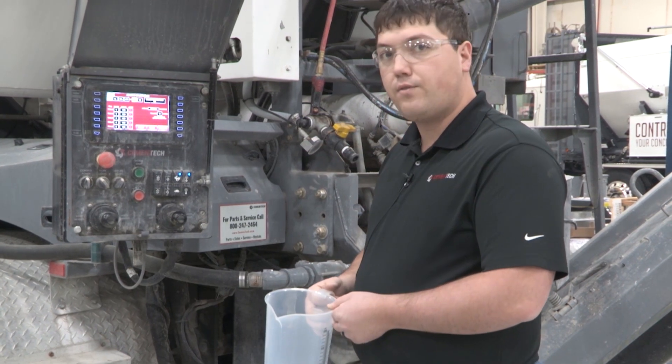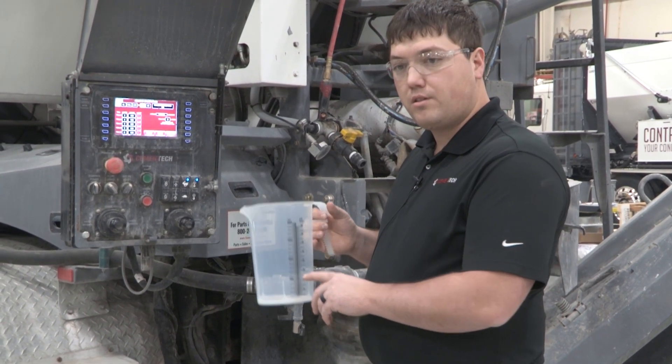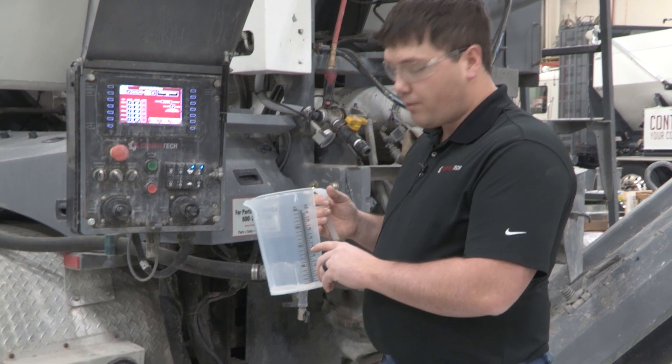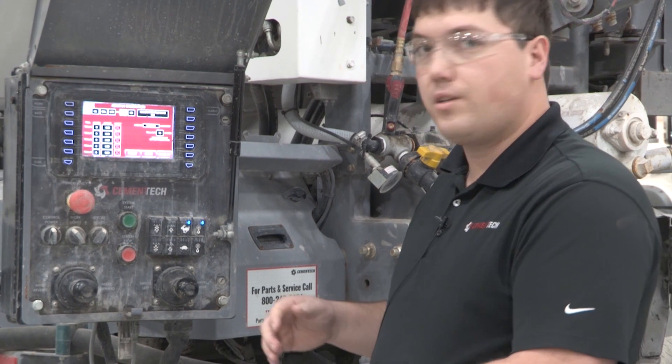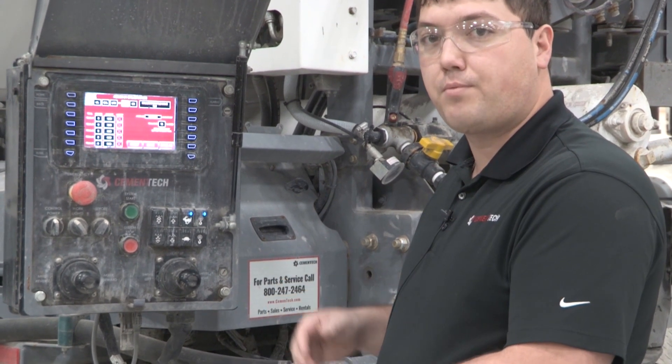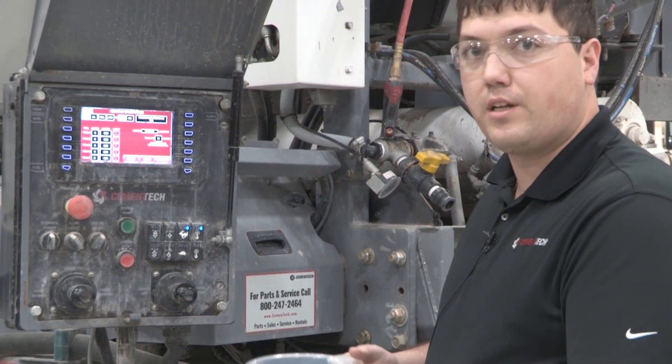We're going to run all five counts. What we're looking for is: for low flow, we want to be around 20 ounces; for high flow, we want to be up around 30 ounces. We're just trying to hit consistently and see where our counts land. Before we start doing that, we'll make sure that the line is primed, run any air out, and then we'll begin to do our trials.